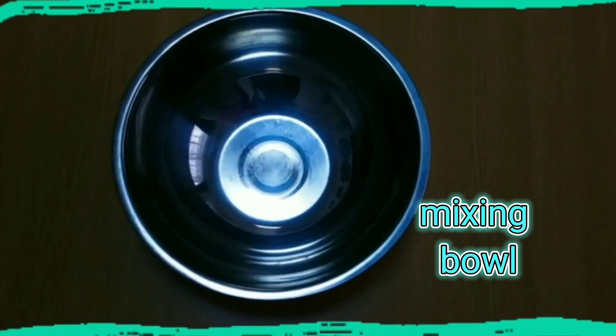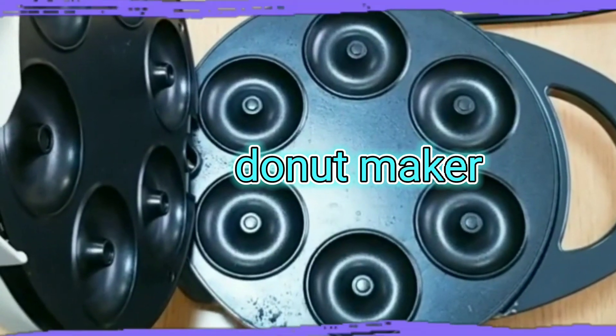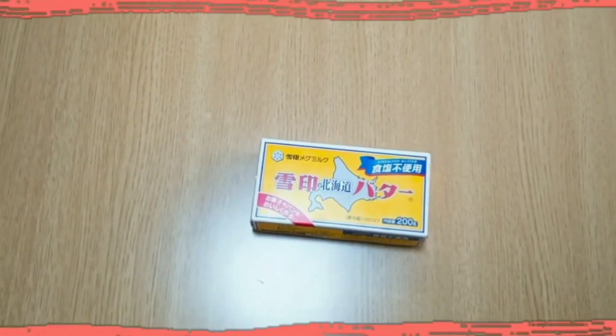Here's the mixing bowl, the whisk, the doughnut maker, and here's pancake mix, and the egg, and the milk, and the butter. Now let's cook.